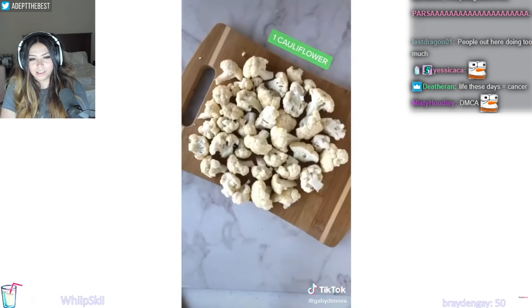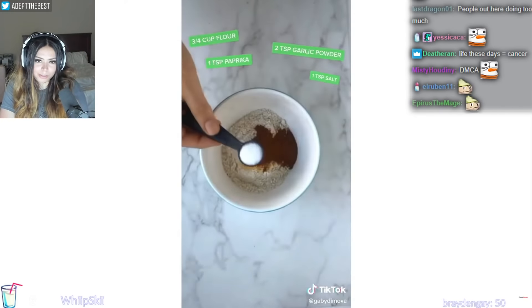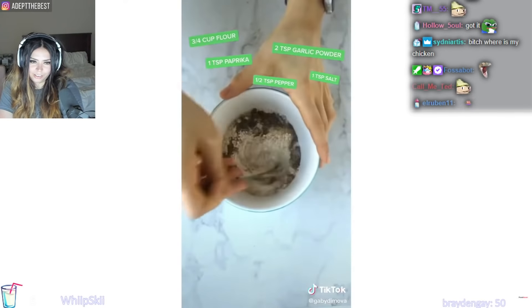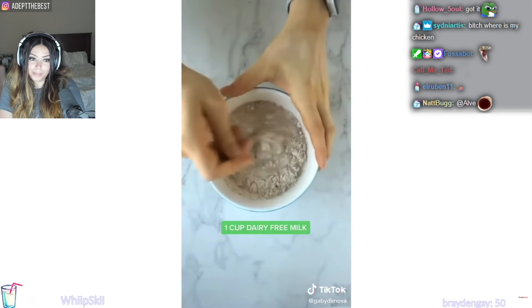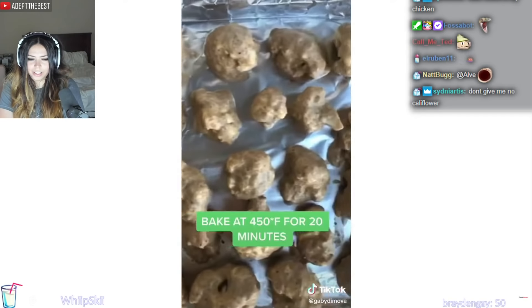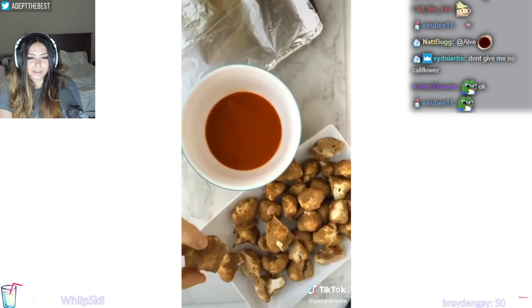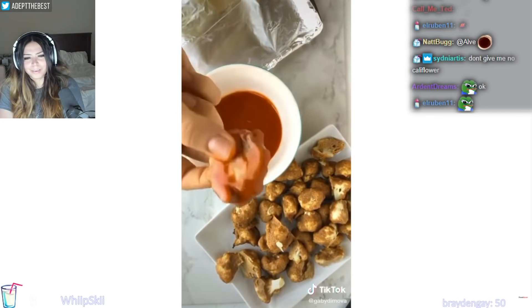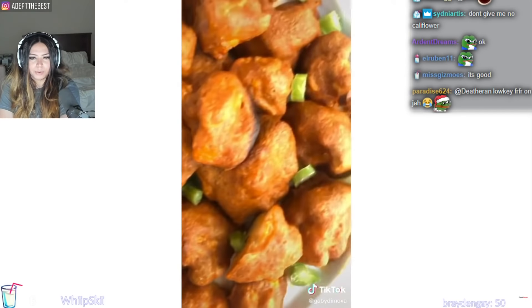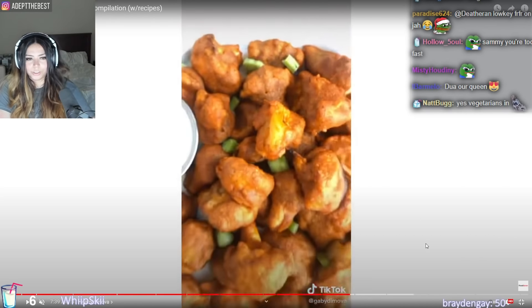It's definitely DMCA. Cauliflower — she cooked it real well. Three-fourths cup of flour, 2 tablespoons, 2 teaspoons garlic powder, 1 teaspoon paprika, half teaspoon pepper, 1 teaspoon salt. One cup dairy-free milk, and dip. Bake at 450 Fahrenheit for 20 minutes on the top shelf. Sweet baby Ray's buffalo sauce. I love Sweet Baby Ray's. Bake for another 20 minutes, and boom — you're non-chicken hot chicken wings with no chicken.